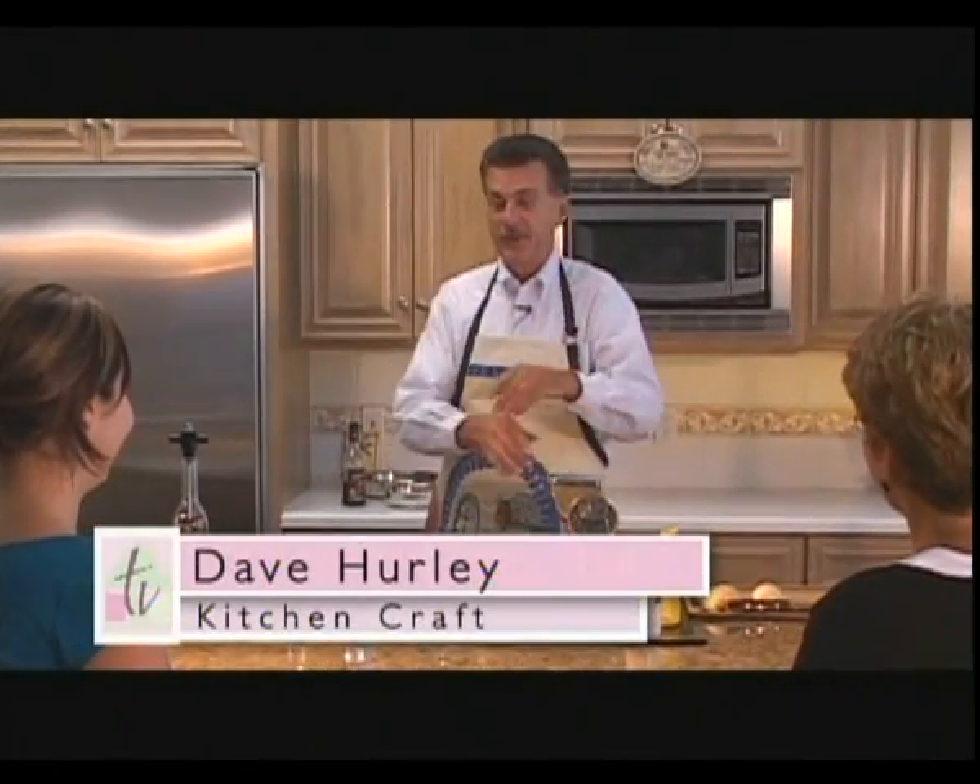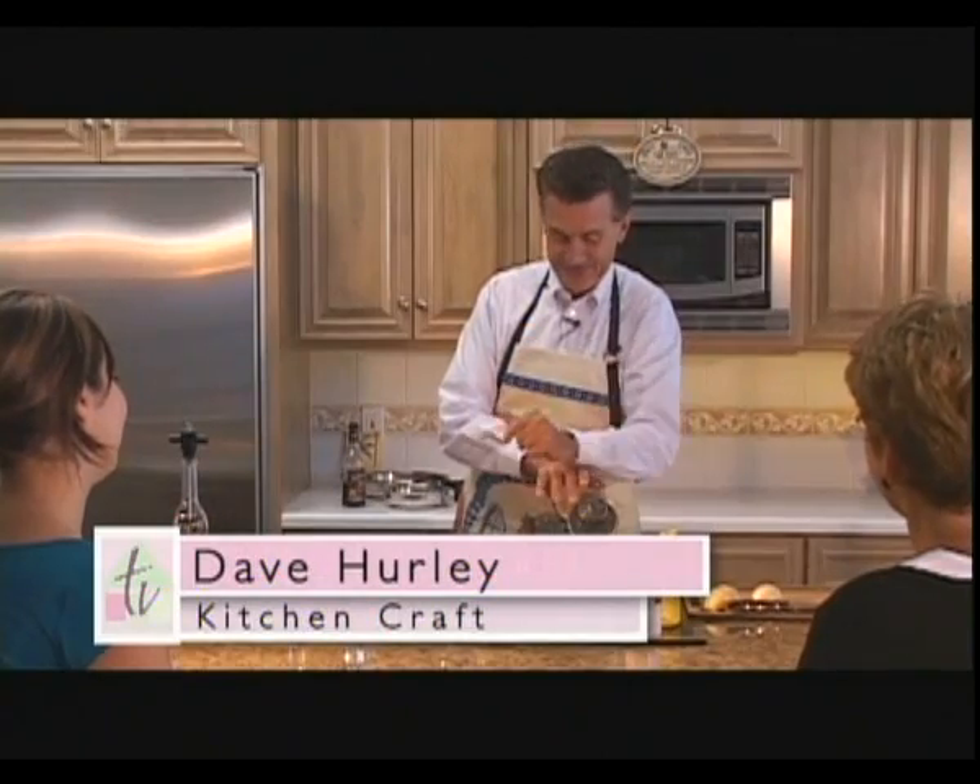Well, ladies, today we're going to make meatloaf. Good old traditional home-cooking, family-style meatloaf, all right?